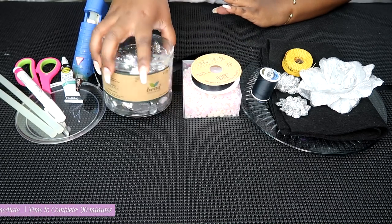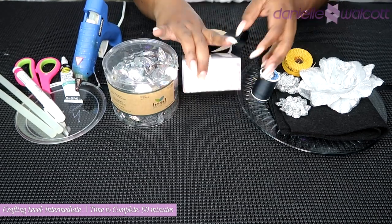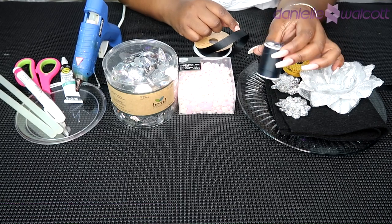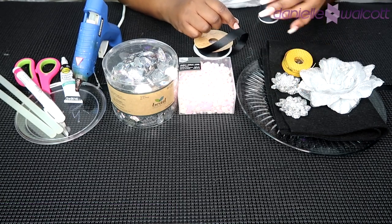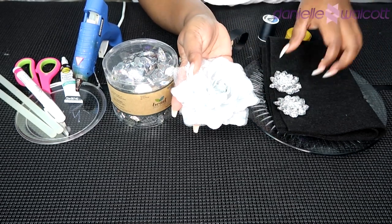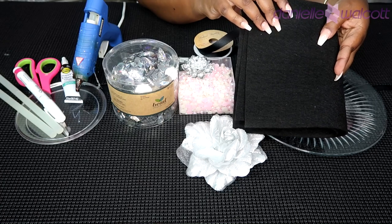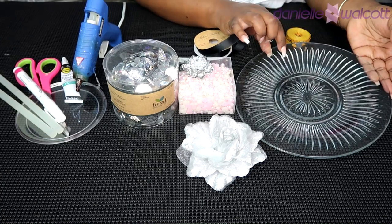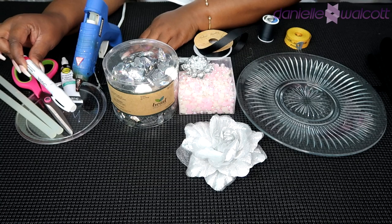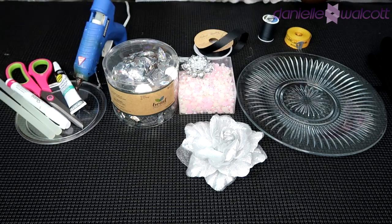For this project you will need some large flat-backed acrylic gems, a spool of black ribbon, and some filler gems flat-backed as well. You will need a spool of black thread and a sewing needle, a tape measure, some large roses, crystal flower embellishments, some black felt, and a large dinner plate. You will also need a writing utensil, preferably a marker, and jewelry and metal glue. Let's get crafting.